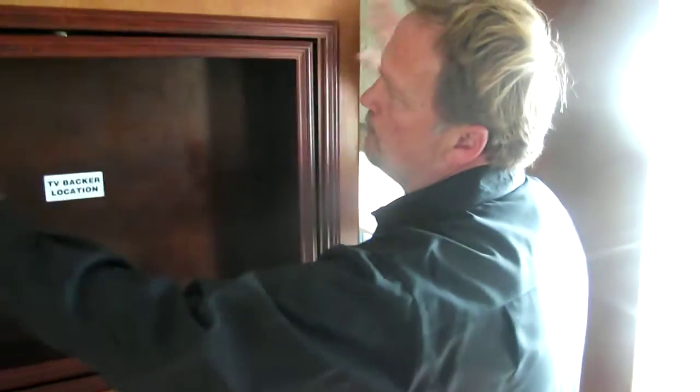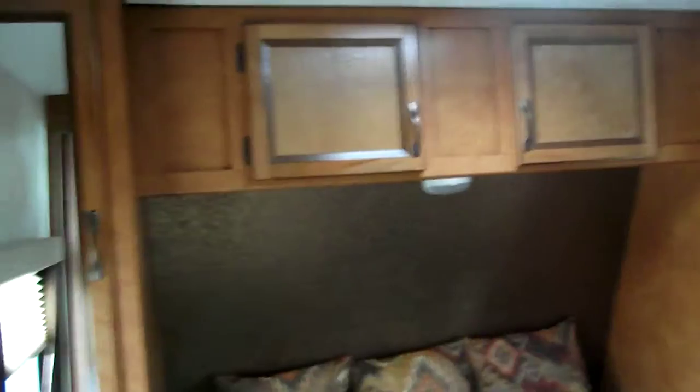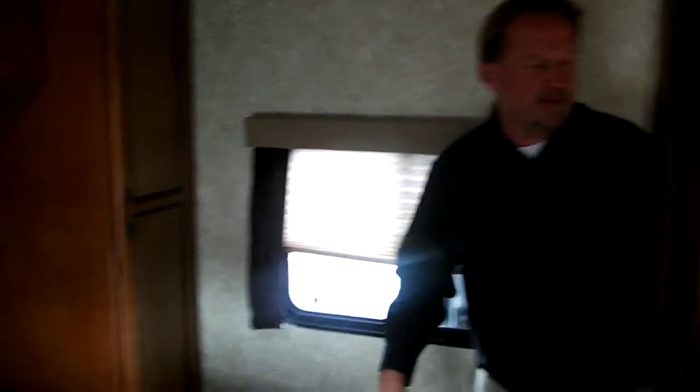I'd like to show you the master bedroom in here. You've got a his and her door, which is great — a lot of units will just have a curtain, but this really gives you some privacy. You've got a nice walk-around queen bed with a wardrobe on this side, a shirt closet on that side, and plenty of storage overhead with a reading light. You've got one-hand easy access to the storage under the bed, and you'll notice it's on gas struts — it holds itself up. Throughout the coach you'll see soft pleated shades instead of hard mini blinds.